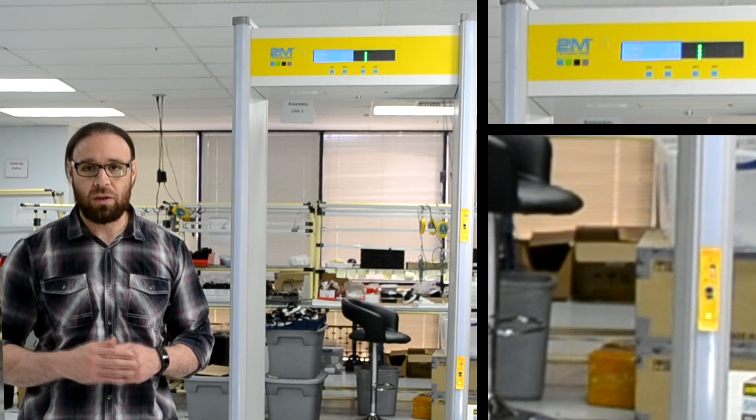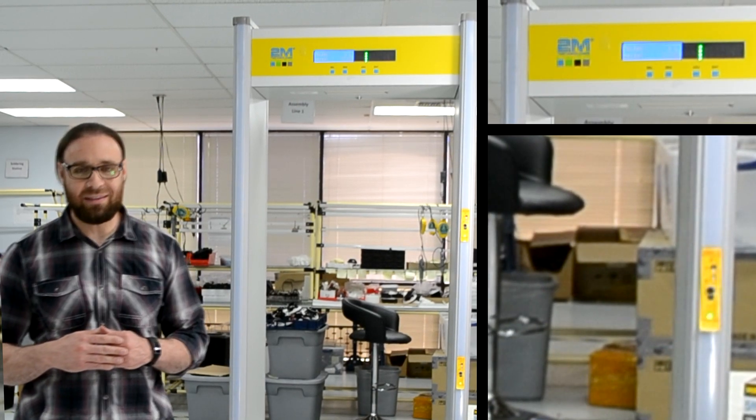If your temperature is normal, the machine will have a voice prompt and show a green LED light, as I'm going to demo right here.